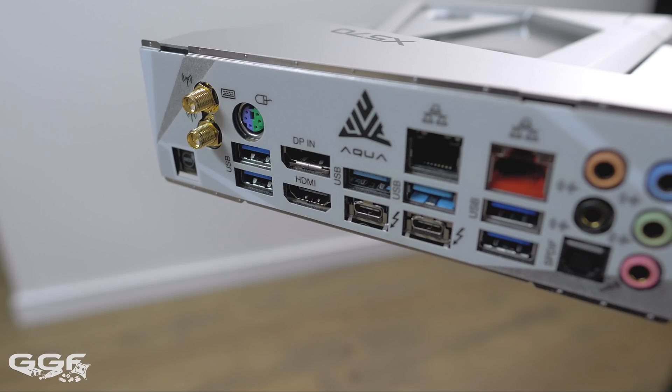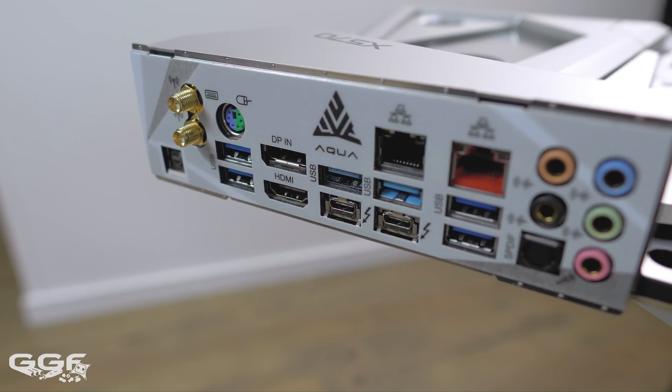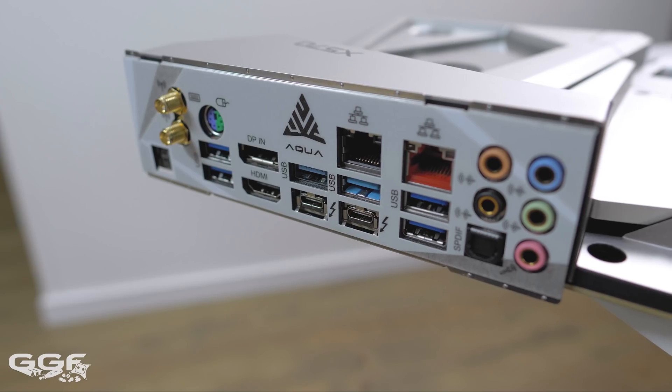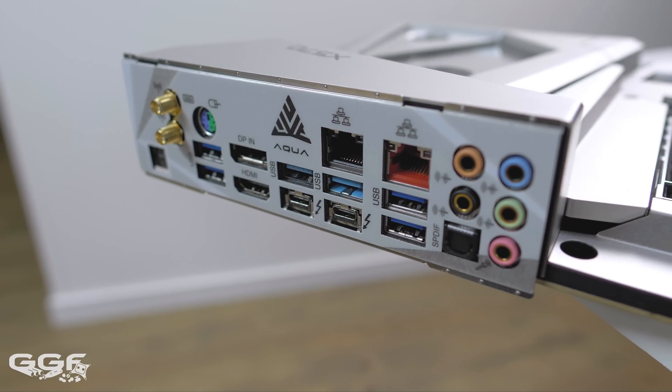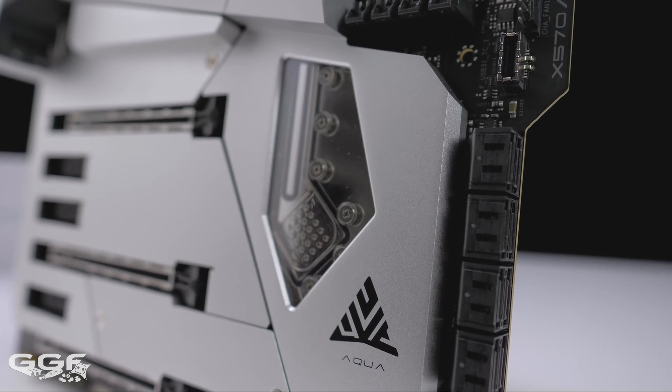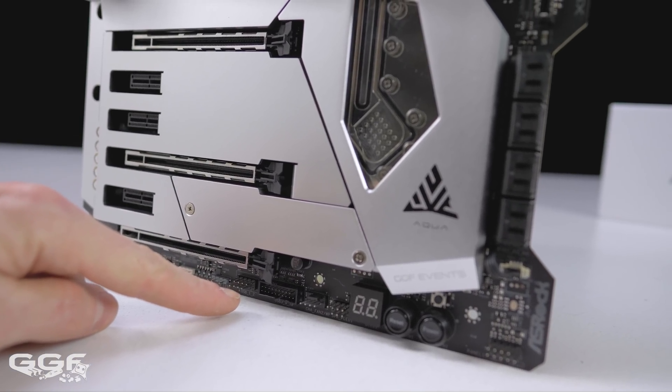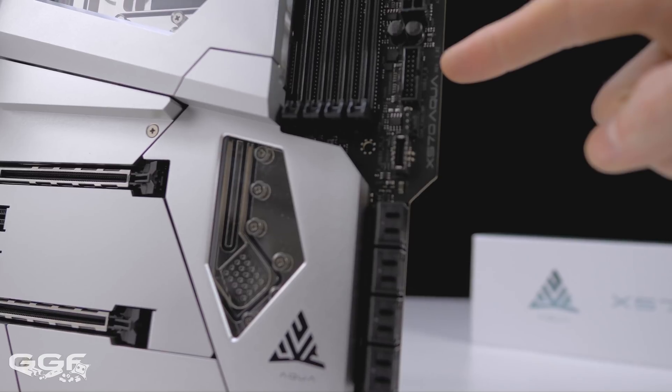One downside to the two Type-C Gen 2 ports on the rear is that there are no Gen 2 Type-A ports. All the USB Type-A ports on the rear run at Gen 1. One USB 3.2 Gen 2 Type-C front panel header can be found, while two standard USB 3.2 Gen 1 headers can be found as well.